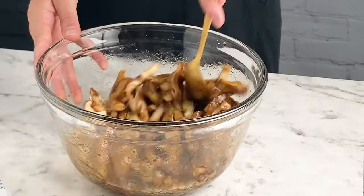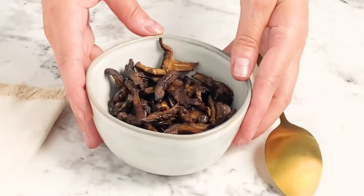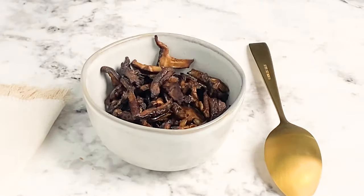I hope that this video has answered all of your questions about how to make this smoky vegan mushroom bacon. If you have any questions that I didn't address, feel free to drop a comment — I'm always happy to help. And don't forget to rate and subscribe. Happy cooking!